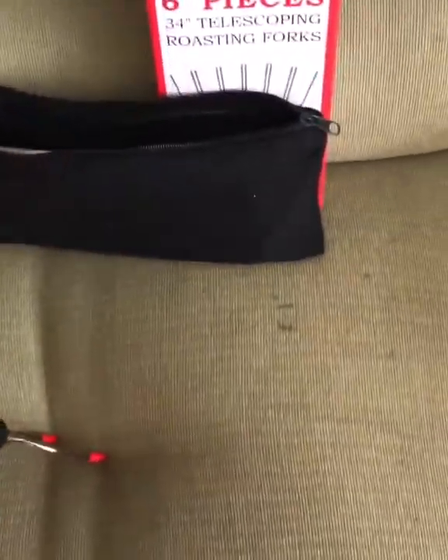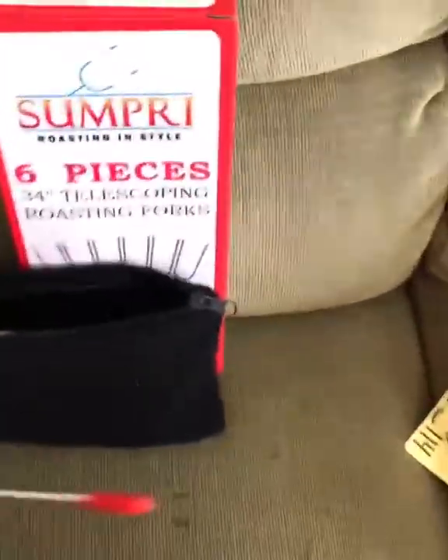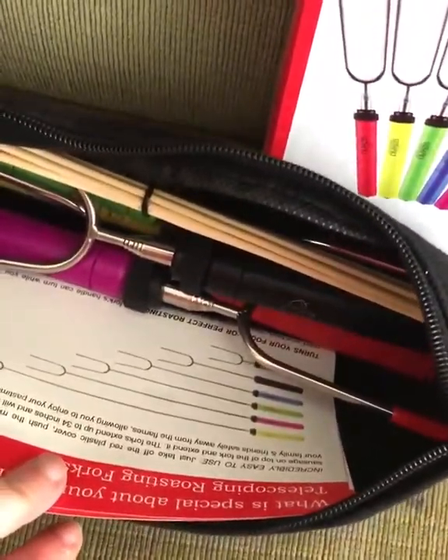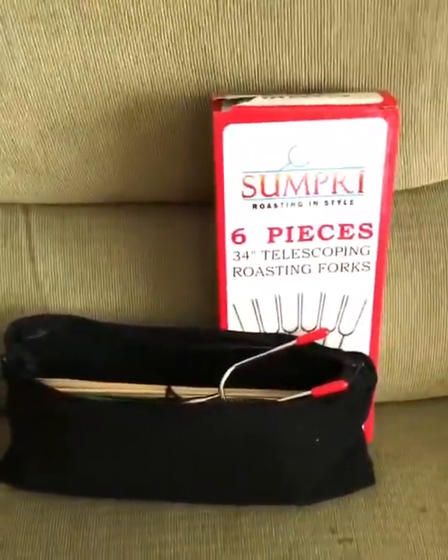You get six different colors, so if you've got a big family, each one can belong to a family member. You can even write your names on them. Check out the link below.